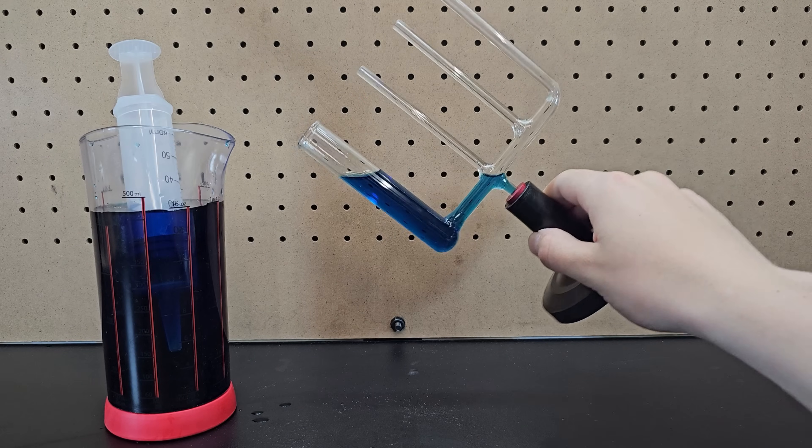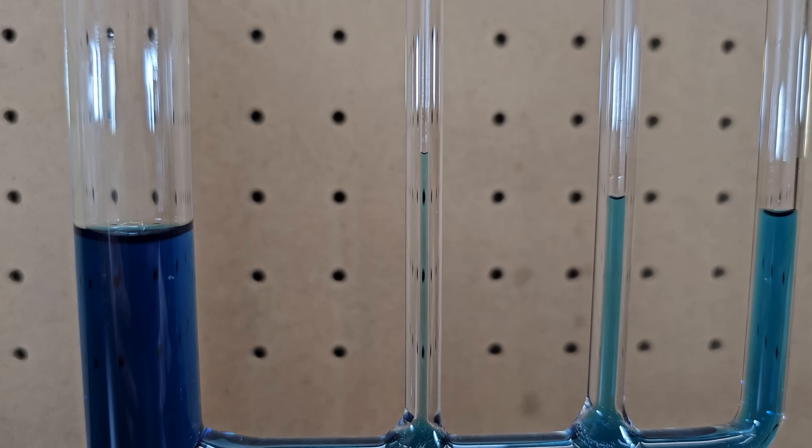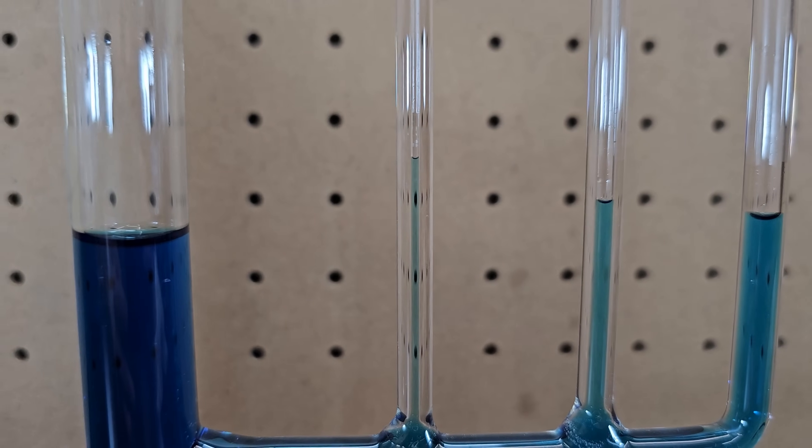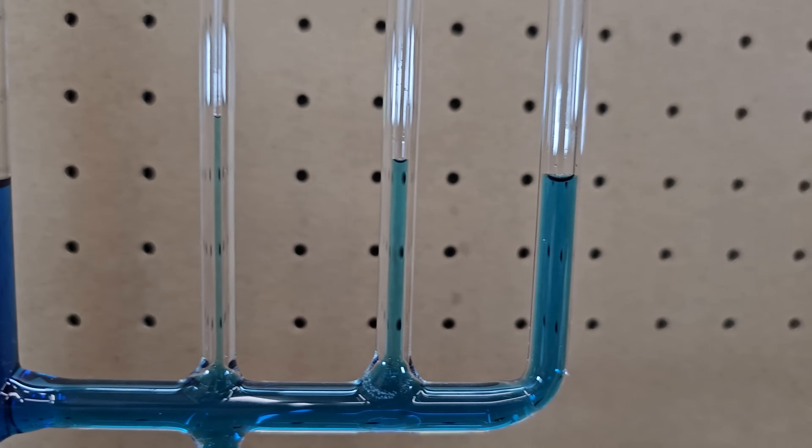It turns out the water column video was fake. The water actually reaches the highest height in the smallest tube and then lowers as the tubes get larger. This demonstrates capillary action, which is caused by the attraction of the water to the walls and to itself.